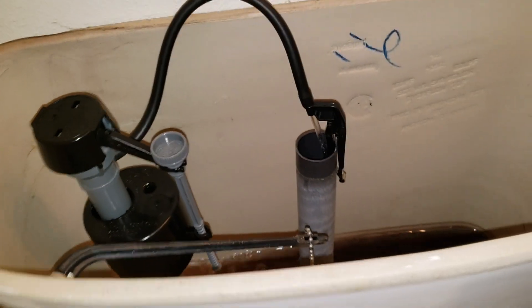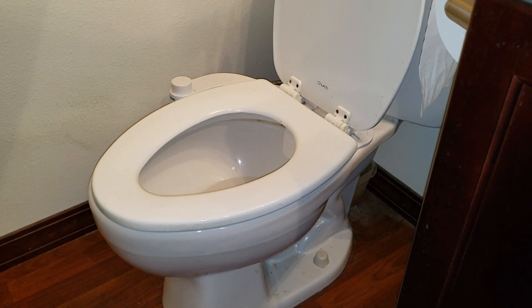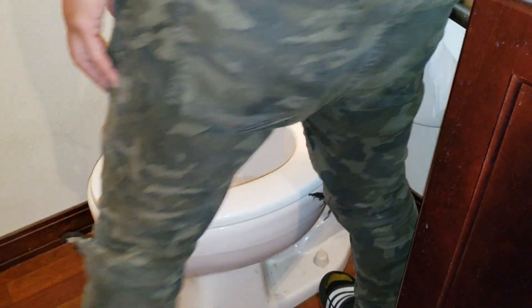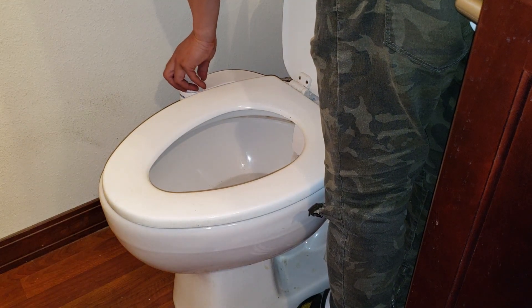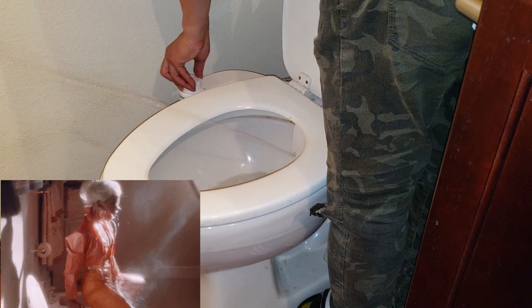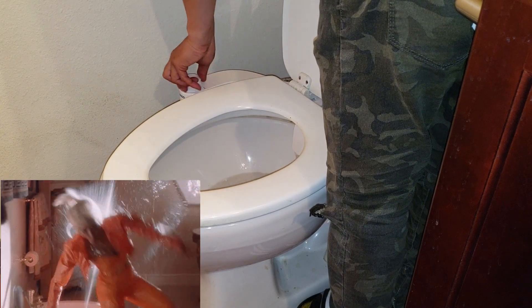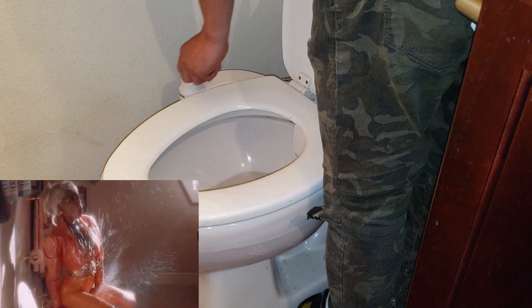Filling in the tank. Okay guys, it's time to test out the bidet — let me stand over here so I don't spray myself. Whoa, whoa! That's the maximum!